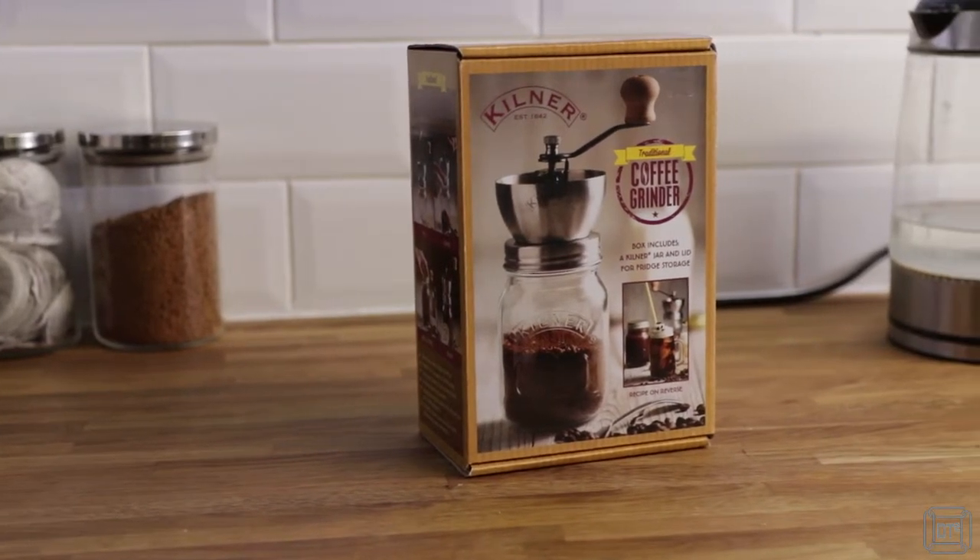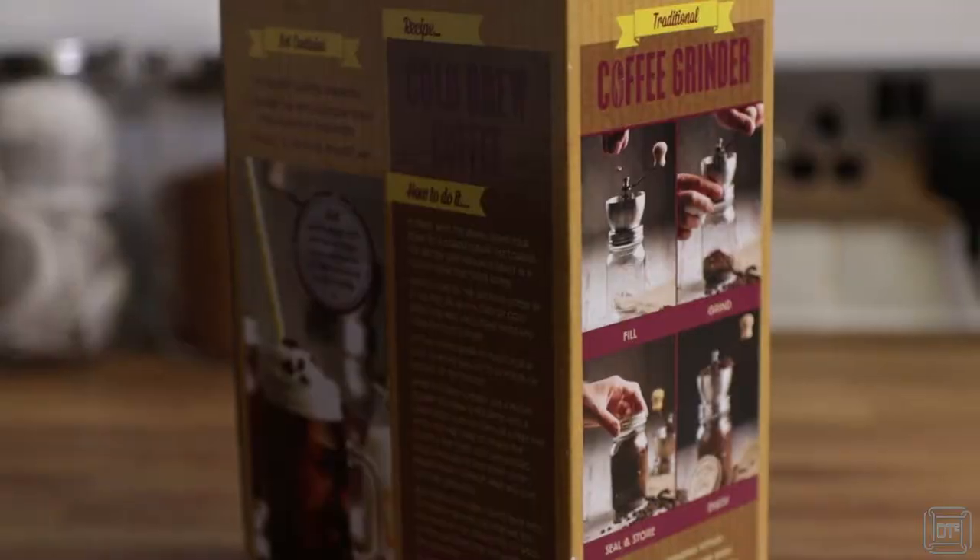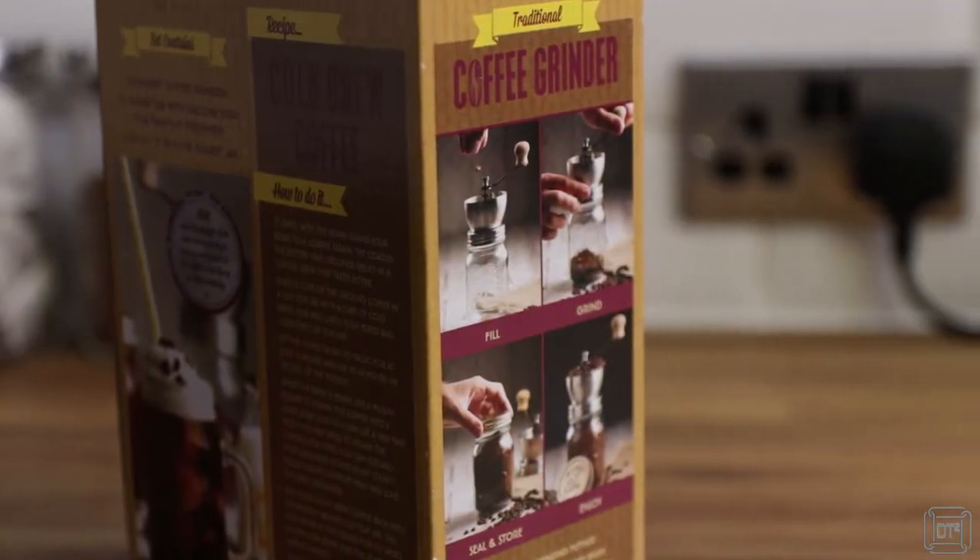Hi, it's Dave T here with the next installment of my cinematic breakfast series, this time reviewing the Kilner traditional coffee grinder.